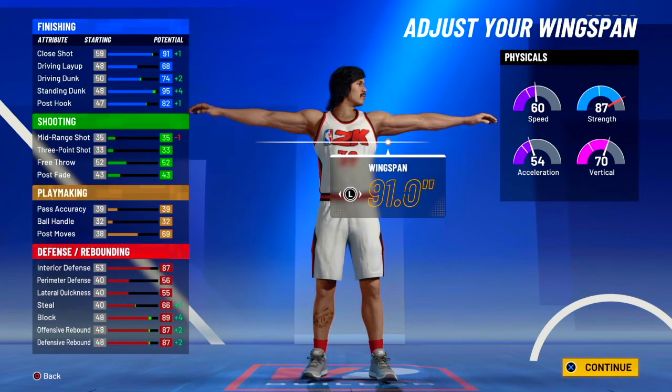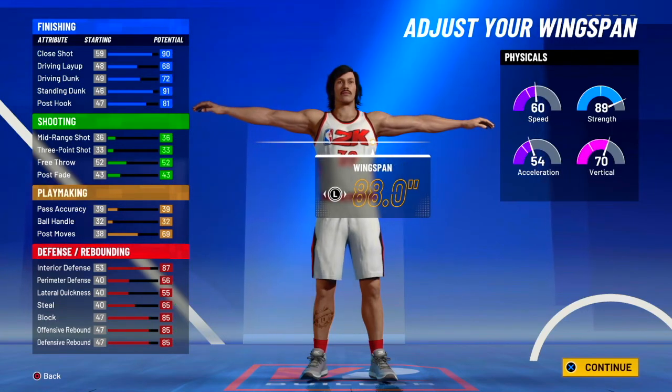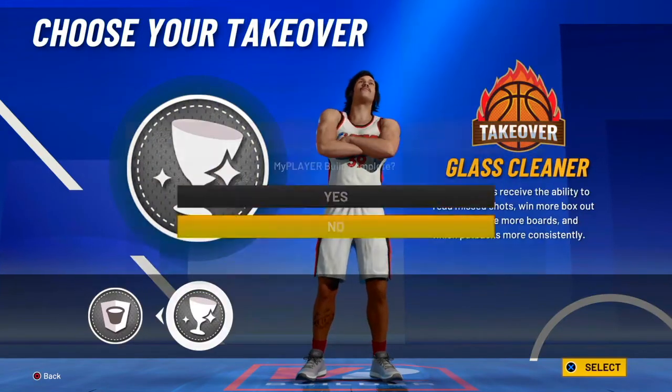Now on to wingspan. Dwight Howard's wingspan is 89 inches — just looked it up. So 89 inches for the wingspan.